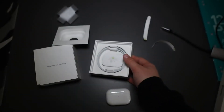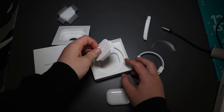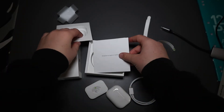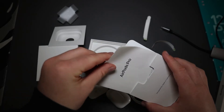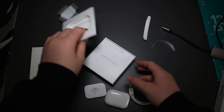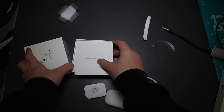In here I'm assuming there's a charger — and yes, there's a charger. So we got the charger and the AirPods. In here you also get instructions and stuff like that, but we'll get those out later.